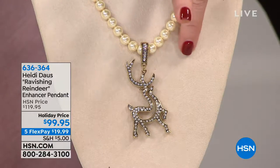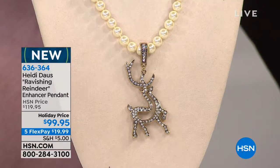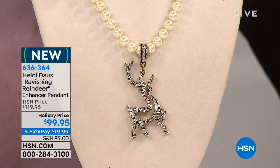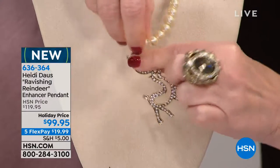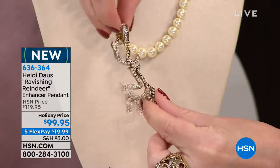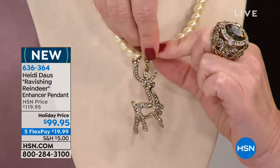Now you're getting a 16 and a half inch pearl necklace — the look of pearls — along with this. It can go 16 and a half down to 21 inches in length. But this guy is an enhancer, so you can pop him off. You could put him on a neck wire, a piece of ribbon, or a gold chain.